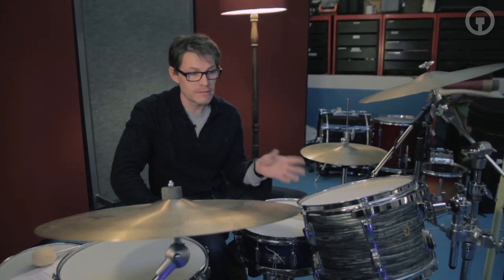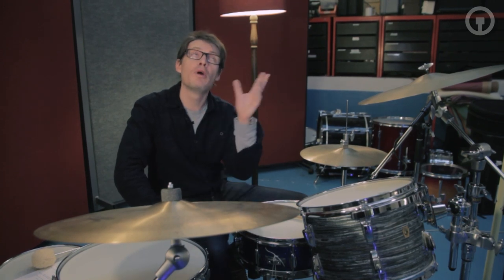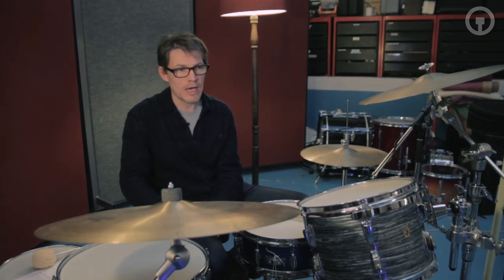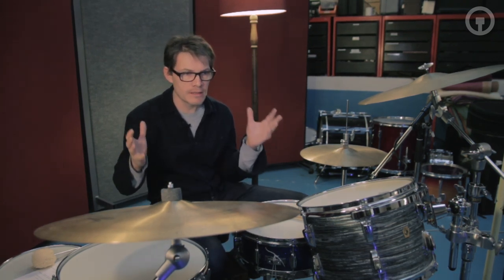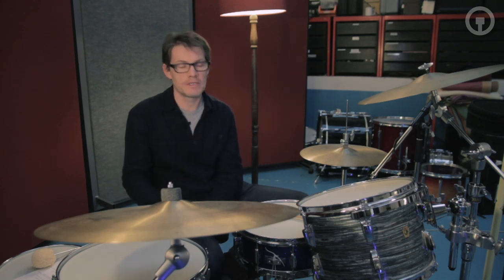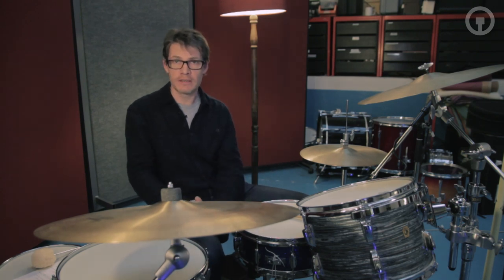The sound that you get from these drums, apart from the micing techniques obviously, is one of the reasons that a lot of those old records sound so warm and inviting, and less in-your-face and abrasive as some modern records. Not that that's any better or worse — it's just one of the reasons that they're different.